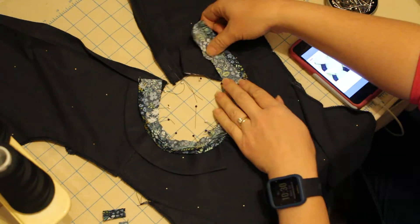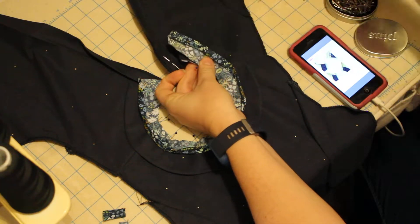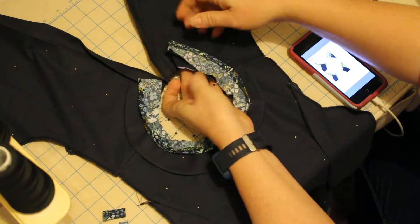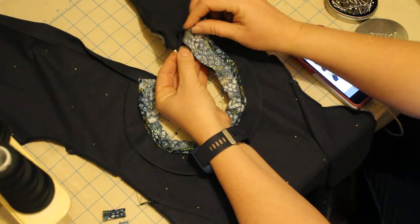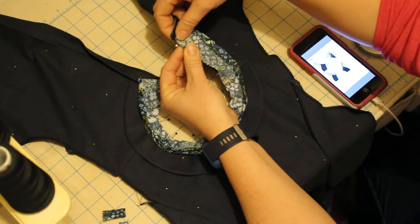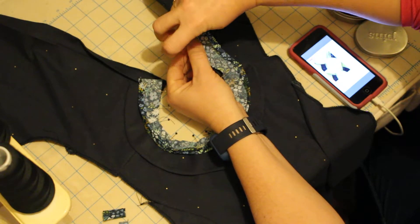I would have gone all around pinning my bias as I go. Collar and neckline — I want to make sure they stay lined up. And then this is going to get enclosed in this final seam. I don't want too many pins so I'm just going to use this one.